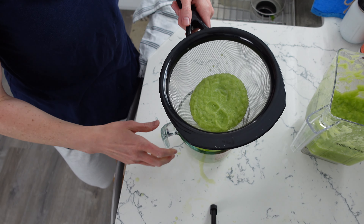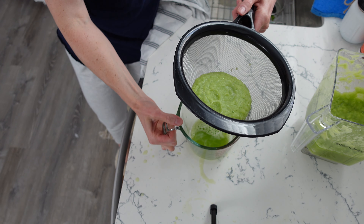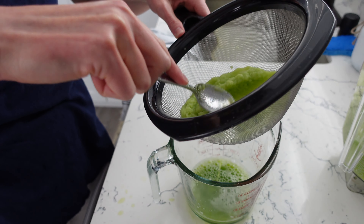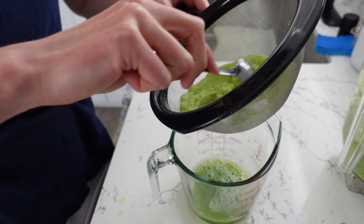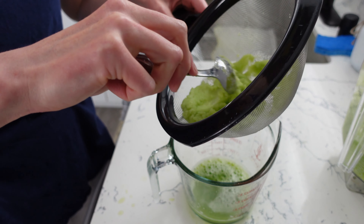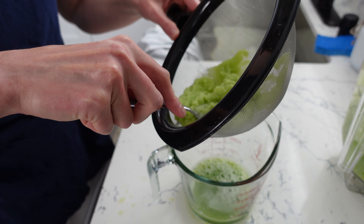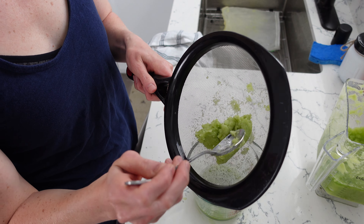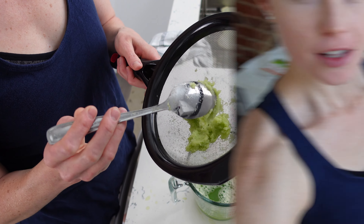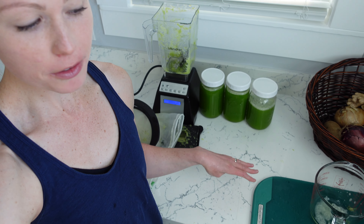It should just look like a pulpy mixture. Then you're going to start pouring the celery pulp into the nut bag, and all you're going to do is squeeze. You can see how it's already making juice super easily — it's really, really easy. I just try to squeeze as hard as I can at the end, getting out all the juice I can. You'll be left behind with just the fiber part of the celery.